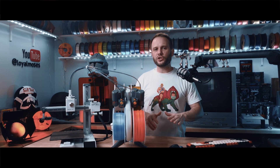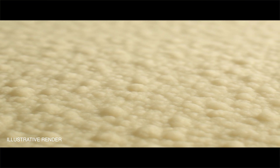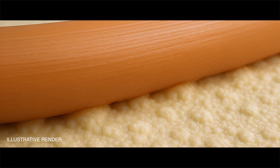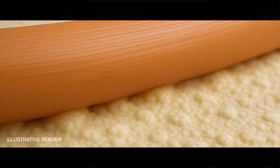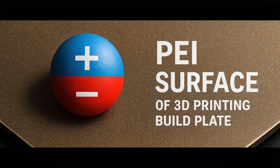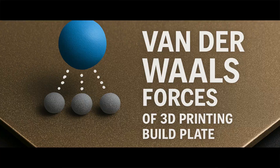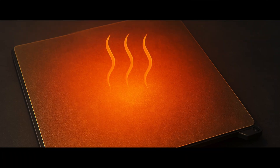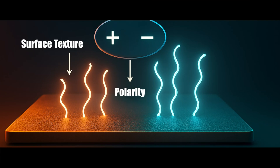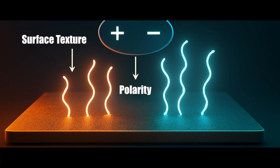But what really matters is the surface texture and the polarity of PEI. If you looked at PEI under a microscope, you'd see a microtexture of tiny peaks and valleys. That surface roughness is key to adhesion because it gives the filament something to physically grip onto as it cools and solidifies. PEI is also slightly polar on a molecular level. That polarity allows it to form weak electrostatic bonds called van der Waals forces between the filament and the PEI itself. These forces aren't strong chemical bonds, but they're just enough to help with adhesion while the bed is hot. And as it cools, those bonds break naturally, allowing the prints to release.